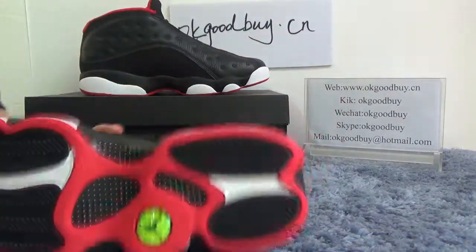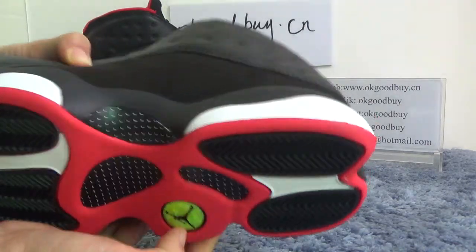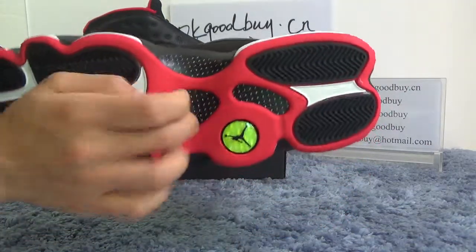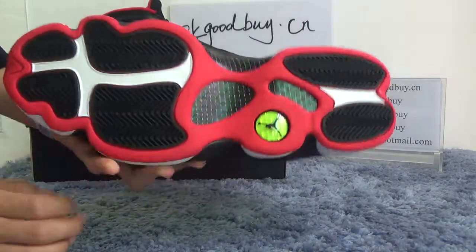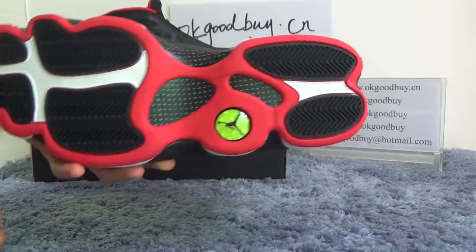Now turn to the bottom. Here is the Jumpman, and also carbon fiber — very good material.